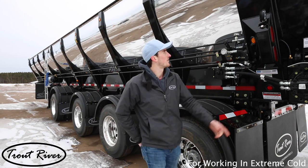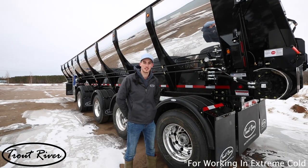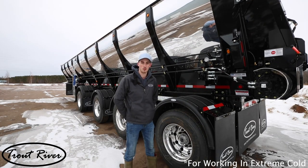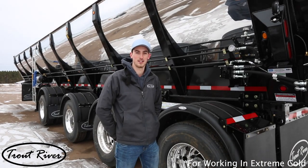If your trailer has hydraulic door cylinders or any other hydraulic cylinders, it's a good idea to open and close these just to let them get some warm hydraulic fluid in them, and this should sufficiently warm up your trailer's hydraulic system.